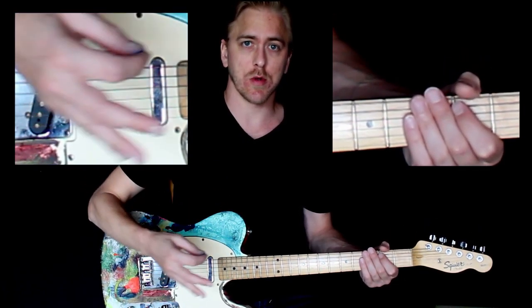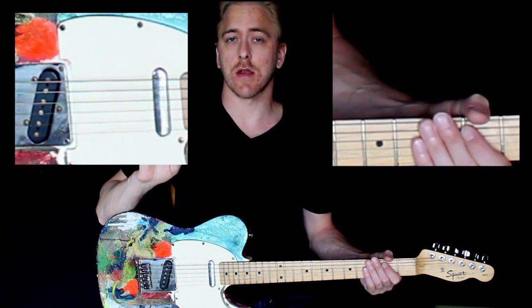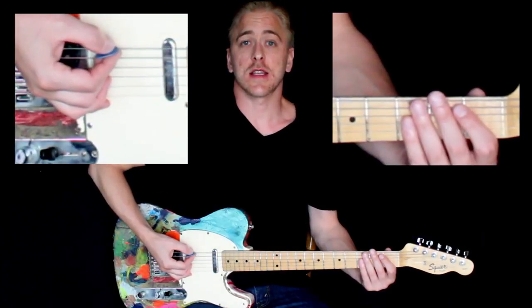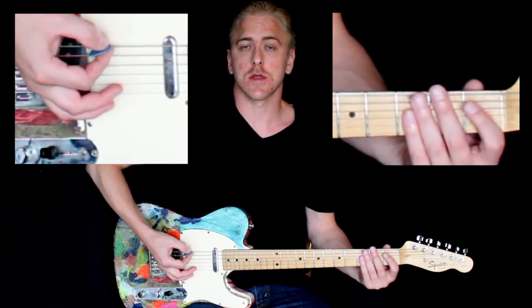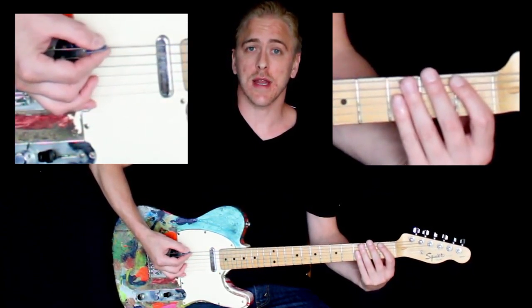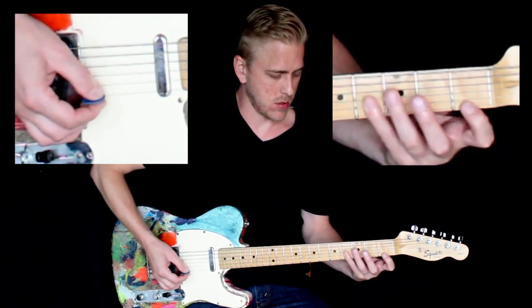Very good. Remember, it's not about how fast or slow you can play — it's about playing each note as cleanly and accurately as possible, as smoothly and steadily as possible. By focusing on those things, you'll naturally build up your speed.